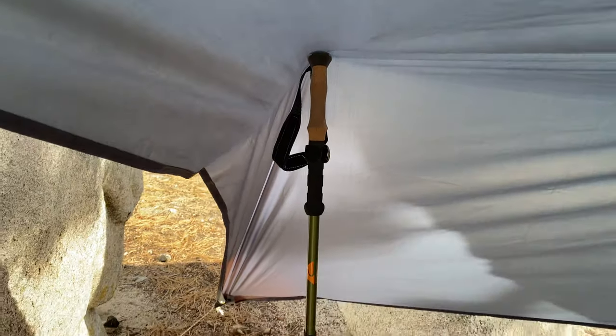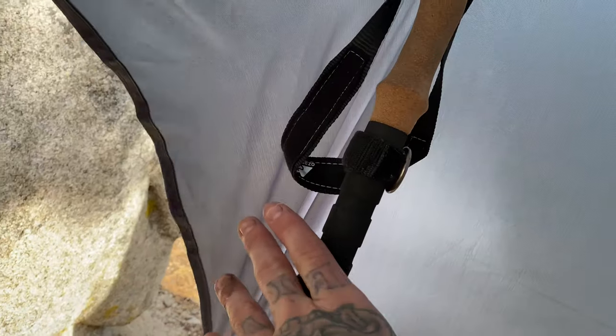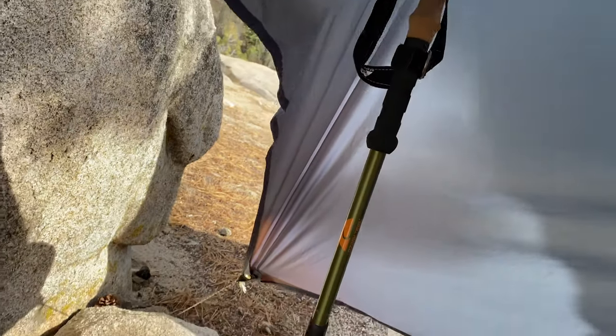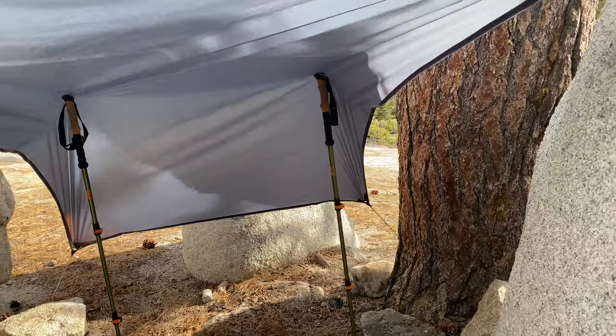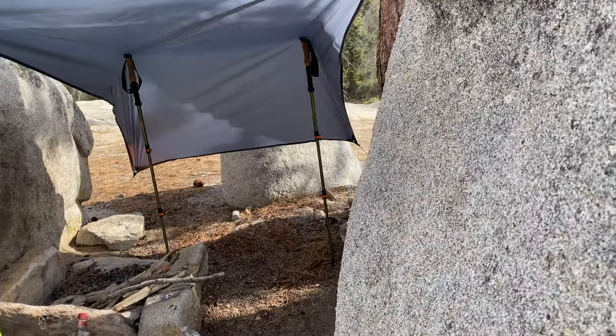I don't like cork. I do like the extended handle part — this is nice — but I hate the cork. They're big and fat. They're not heavy, really, but they're just garbage. So if anybody has any suggestions on some good poles that don't break the bank, I'm definitely looking.